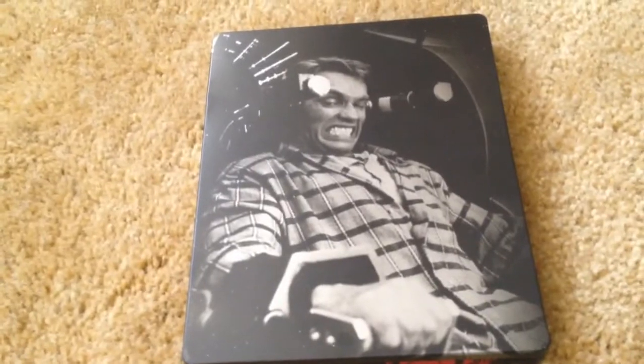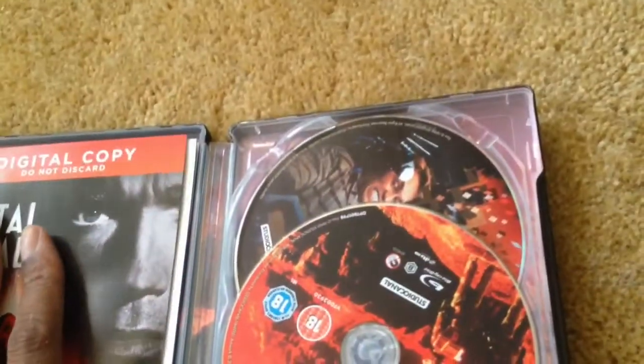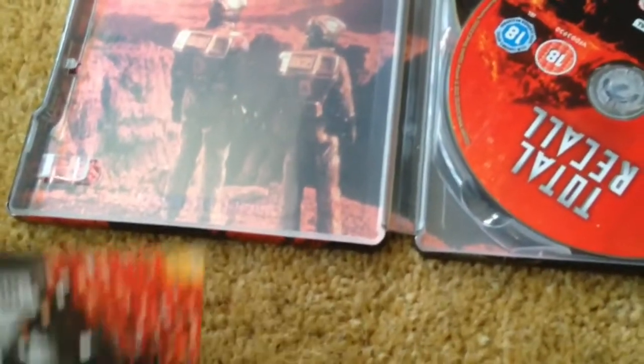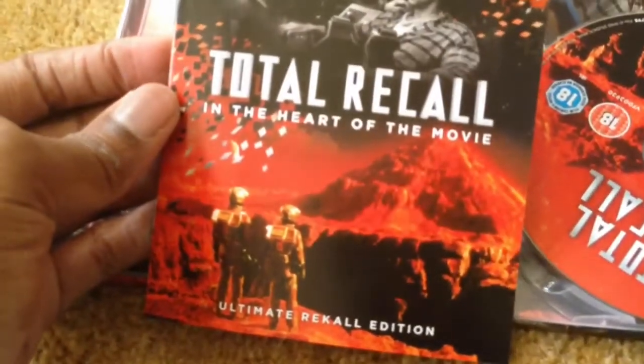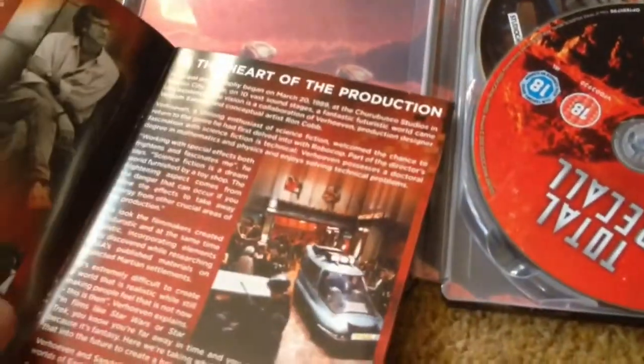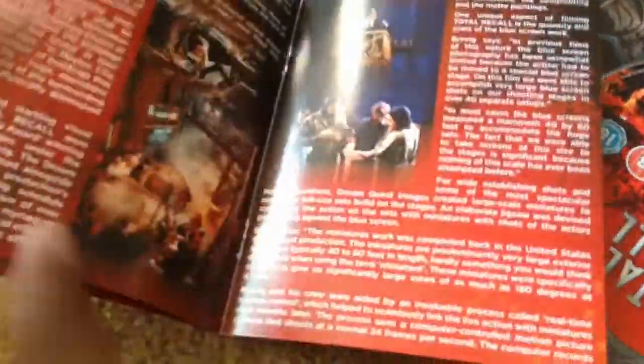Interesting back art — that's pretty cool. Let's open it up. There we go. Taking all of that away, here's some of the stuff it comes with. There's a booklet discussing the film itself, which should be interesting to read.